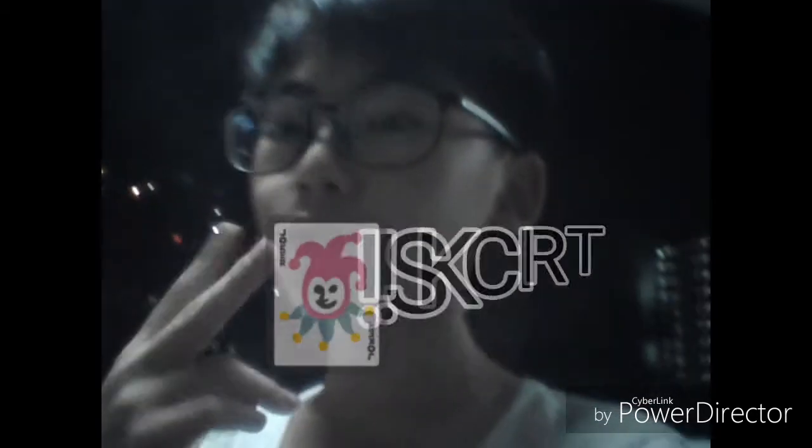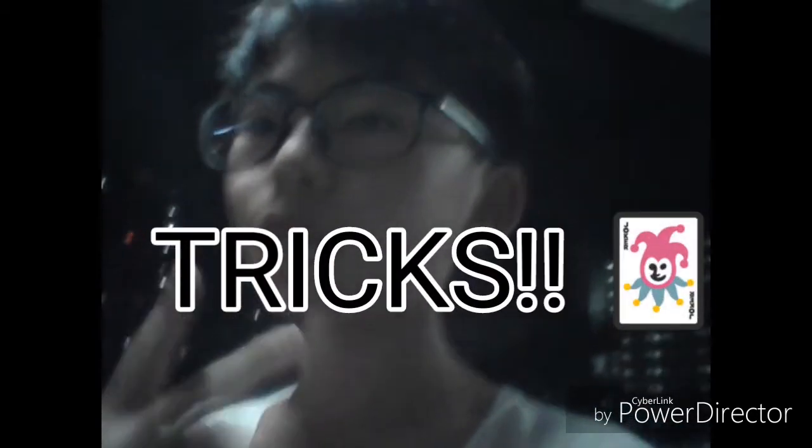What's up guys? Back in the video and I'm gonna do a short video about tricks. I'm only gonna show you two because I only know two — well, I know more, but I'm only gonna show two because I already take a long time to show you guys tricks.